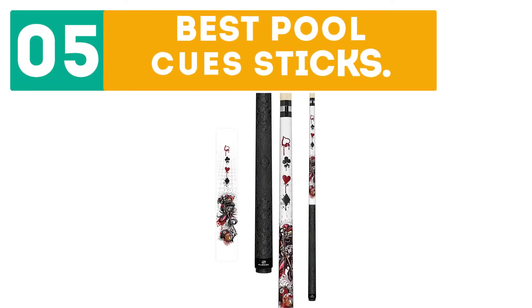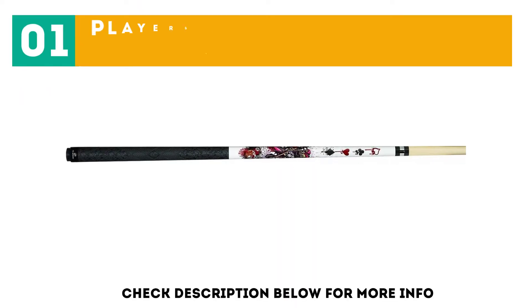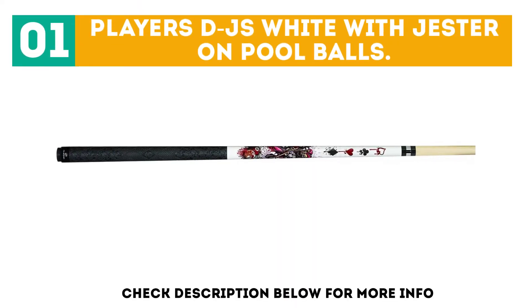Gerbore presents the top 5 best pool cue sticks. Let's get started with the list. Starting off at number 1, the Players DJS White with Jester on Pool Balls.